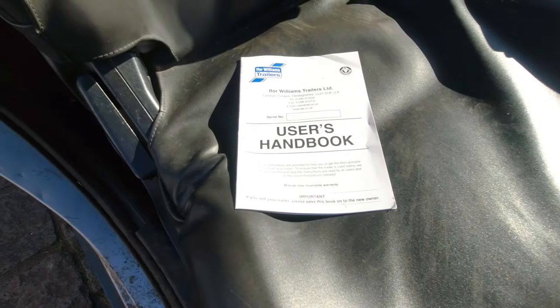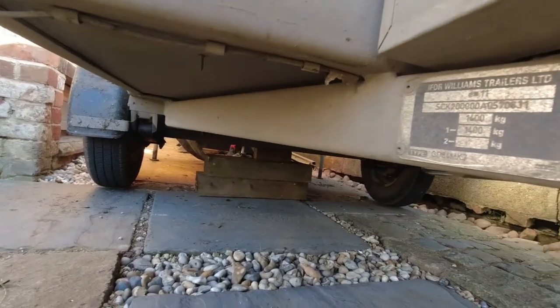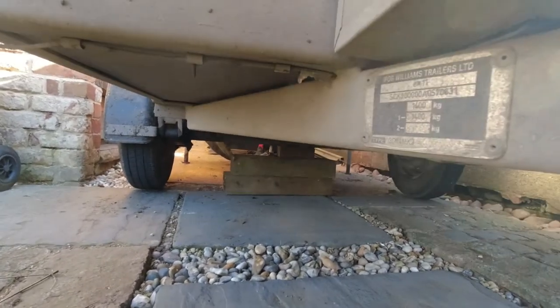I've got to try and service the brakes. It's jacked up - what I did, I put the legs down at the back, lift up on the jockey wheel and then just supported it on some timbers in the middle so the wheels are off the ground.